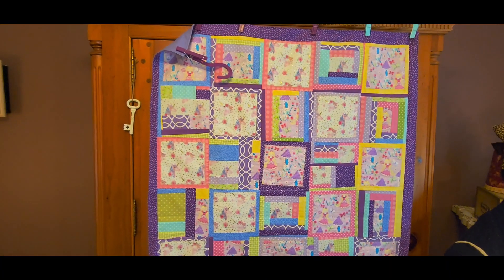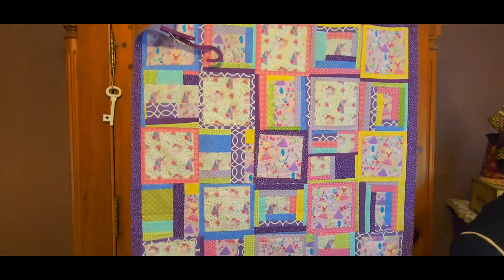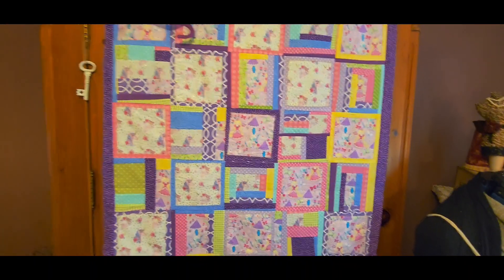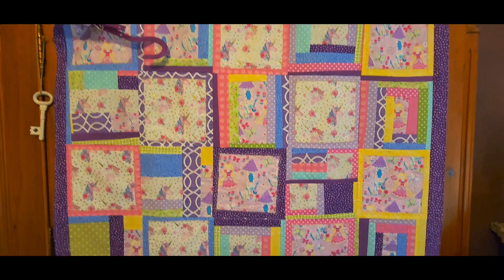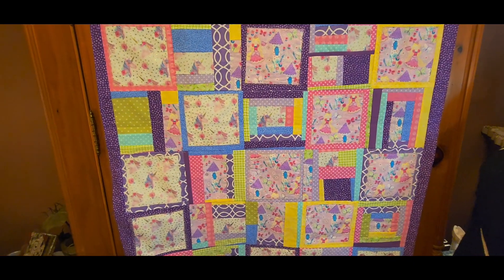This is a one yard quilt. Thank you again for all your support — I really enjoyed making this, it was a lot of fun. Thank you guys so much for watching.